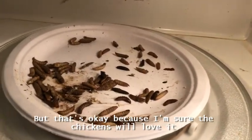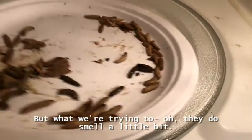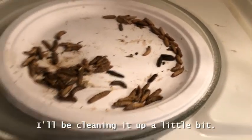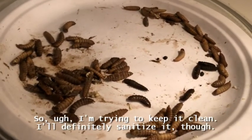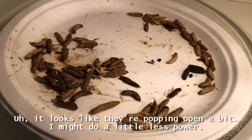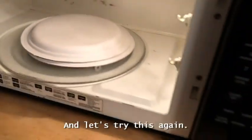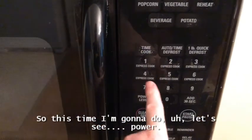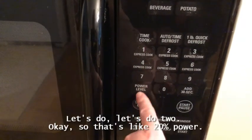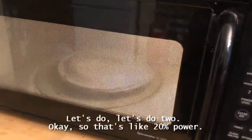Okay, that's kind of gross but that's okay because I'm sure the chickens will love it. It smells a little bit — I think we'll be airing out the microwave after this, maybe cleaning it up. I'm trying to keep it clean but I will definitely sanitize it. Looks like they're popping open a little bit, so I might do a little less power. Let's try power level 2, so that's like 20% power, and we'll see how that goes.